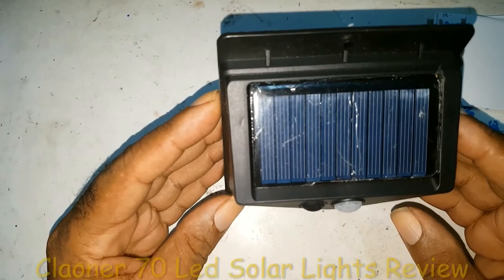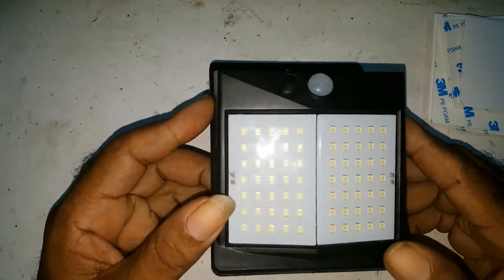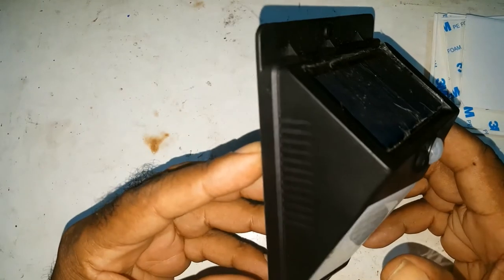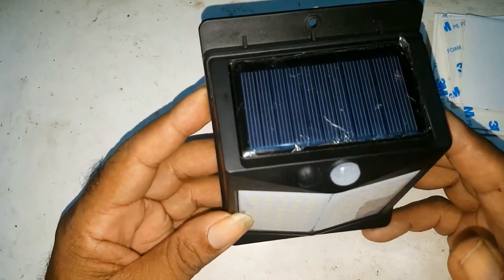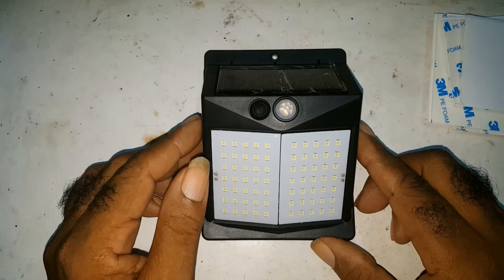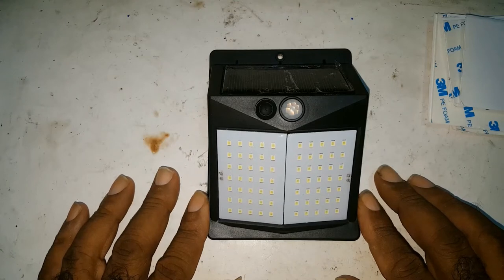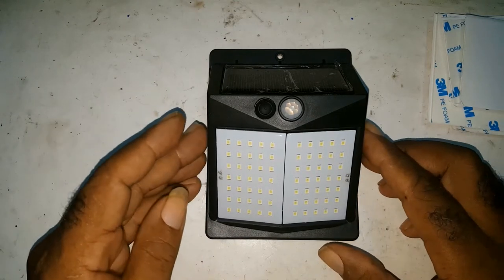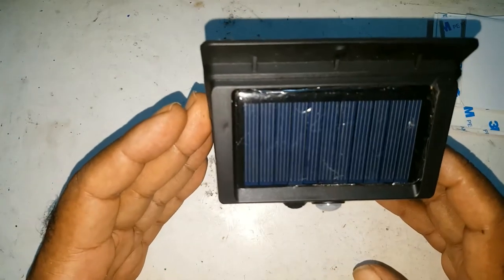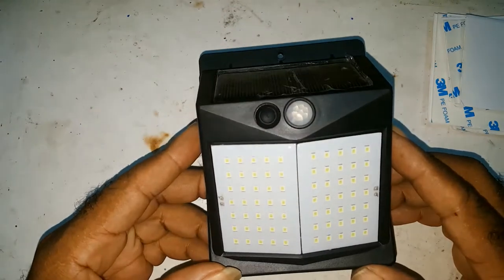Good evening. Today I would be reviewing this Cliona 70 LED outdoor light. I bought this off Amazon a couple of months ago — it comes in a pack of four. I bought the first pack and was satisfied, so I bought another pack. I've placed them outside and left one so that I can do a review on it.